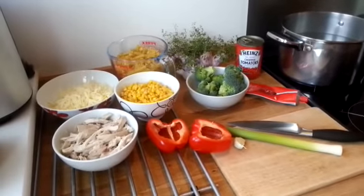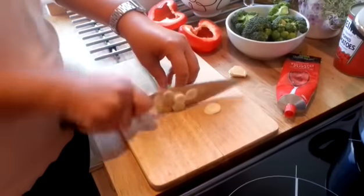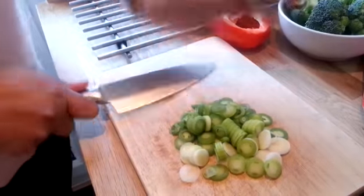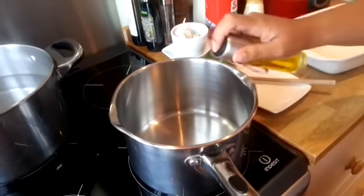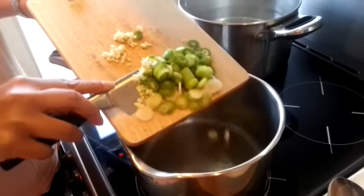We're going to get started with chopping up some veggies. Start with slicing the leek, then crush and slice a clove of garlic. Spray a saucepan with a little oil or Fry Light and add the leeks and garlic to the saucepan.